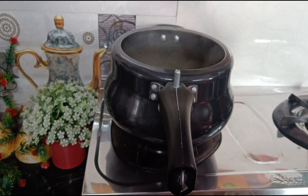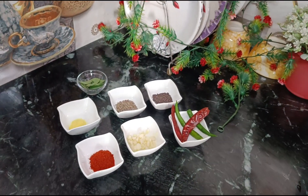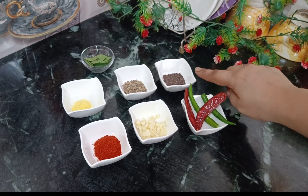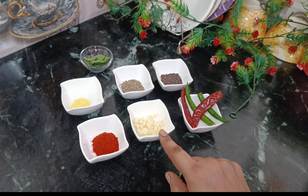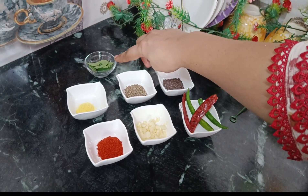To prepare the tadka, I put half a teaspoon of hing, half a teaspoon of jeera, half a teaspoon of red chili powder, three cloves of garlic which I have cut, two curry leaves, and two green chilies.